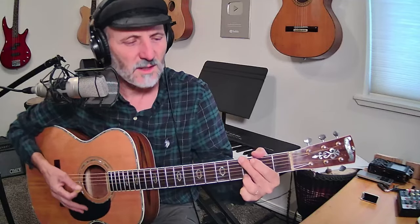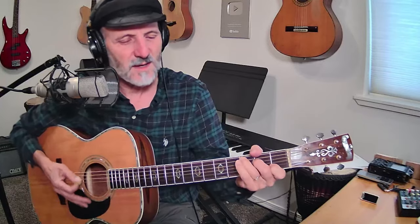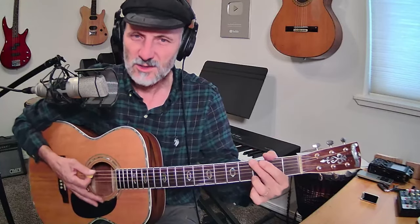So basically this song just has three chords: D, C, and G. Big wheels keep on turning, carry me home to see my kin, singing songs about the Southland, miss Alabama once again. That's basically the whole song, right? And if you are just starting out, just play the D to C to G.